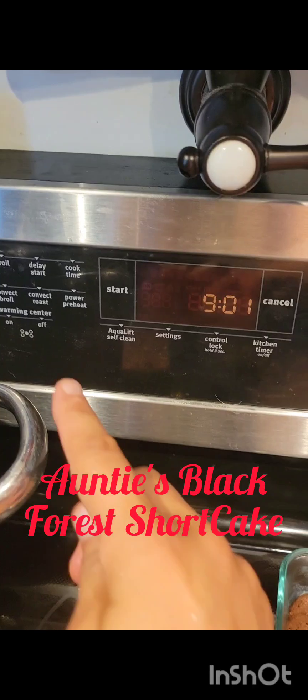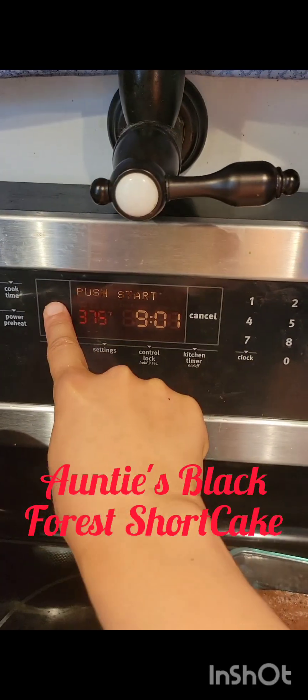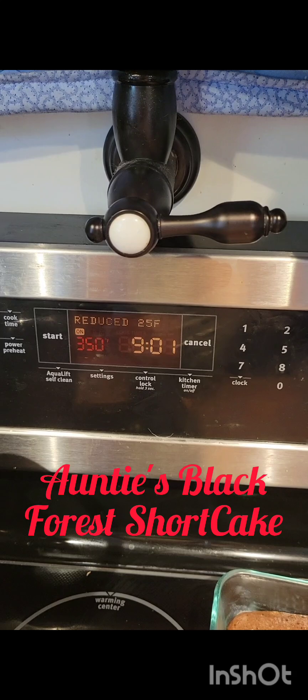Okay guys, it's crazy here today, but I gotta tell you this cake was really good. We're gonna preheat our oven — I'm on convection so I go 375, which knocks it back to about 350.